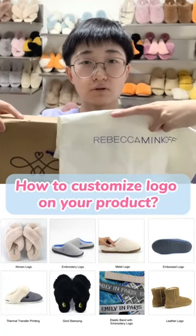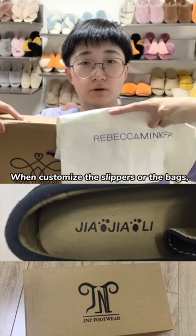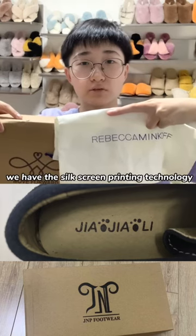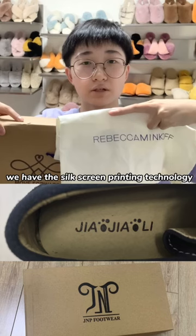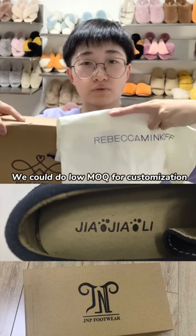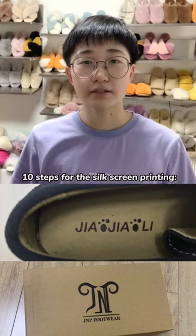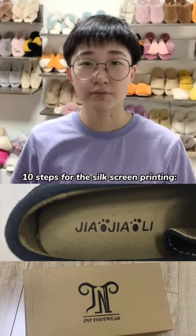How to customize the logo on your products? When customizing the slippers or the bags, we have the silk screen printing technology. It is very simple and classic printing. We could do very low MOQ for your customization. Here are the 10 steps for the silk screen printing.